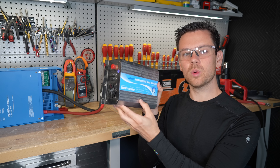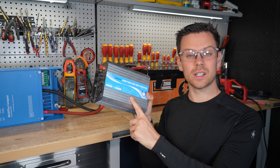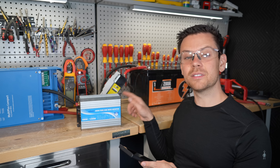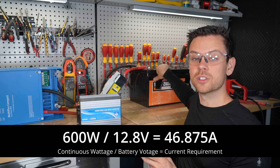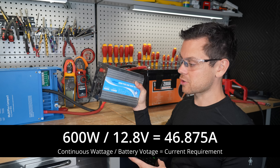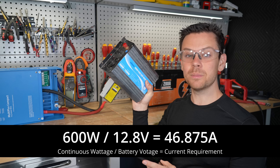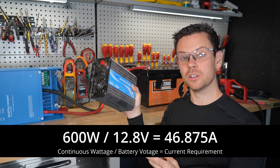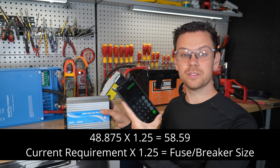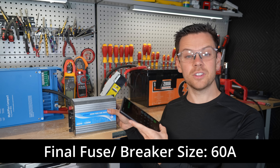For the next example, we'll calculate what size fuse and cable is required for a small inverter when the manual doesn't tell us. Take the continuous rating — 600 watts — and divide by the nominal battery voltage of 12.8 volts, which gives 46.875 amps continuous draw. If we used a fuse at exactly that rating it would get very hot, cause voltage drop, and could mess up performance. So multiply by 1.25, giving 58 amps — round up to a common size of 60 amps.